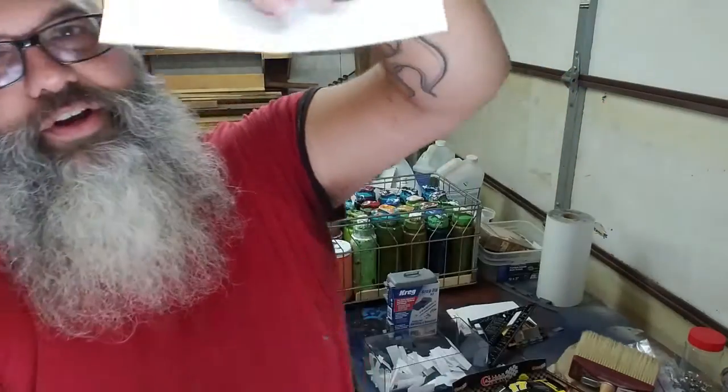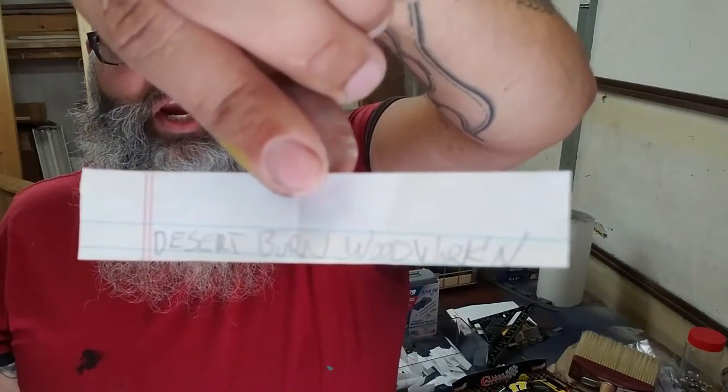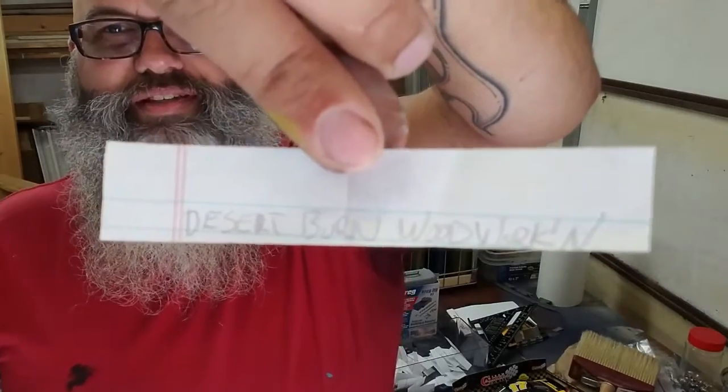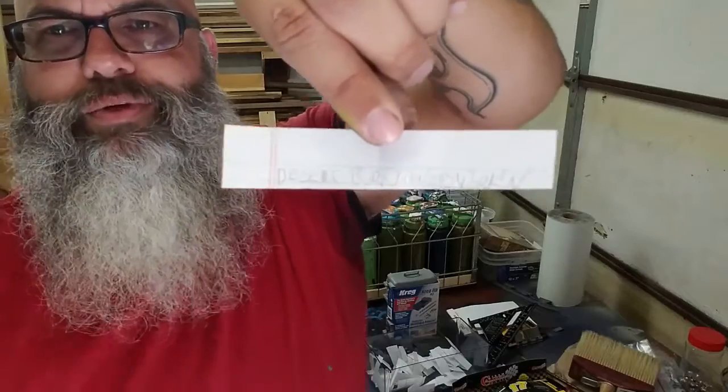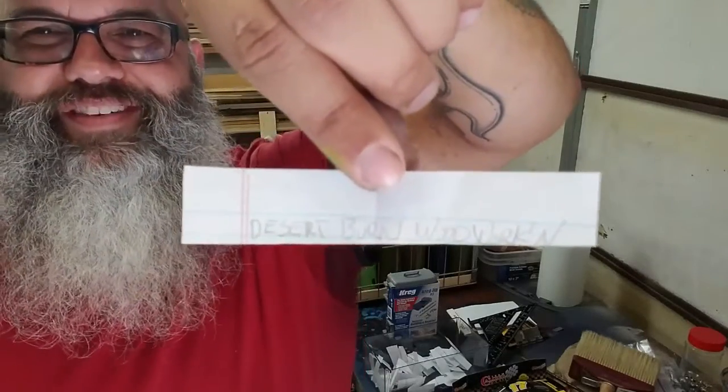It says Desert Burn Woodworking. Congratulations Desert Burn Woodworking — I don't know, is this backwards? It looks backwards in my camera. I'm going to find out if it is or not.